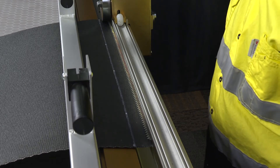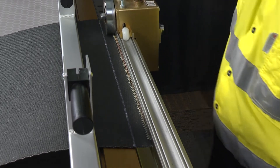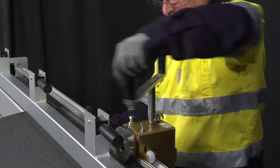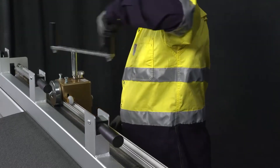Using the handles, move the roller head across the belt. Return the head across the belt width and repeat the process until the hook legs are embedded in the belt.